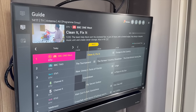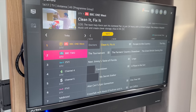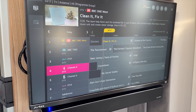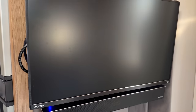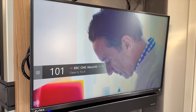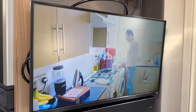So this is using the antenna and these are the programs that it's found. As you can see, these are all working beautifully fine. It even found some HD channels as well. If we go to channel 101 — BBC One West HD. That seems to work lovely. So the antenna side of things is working as it did.